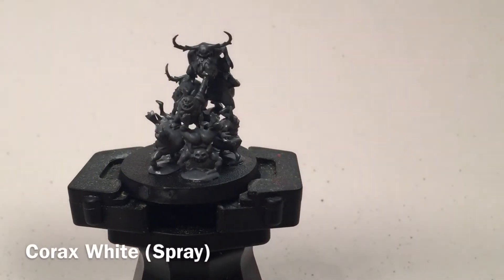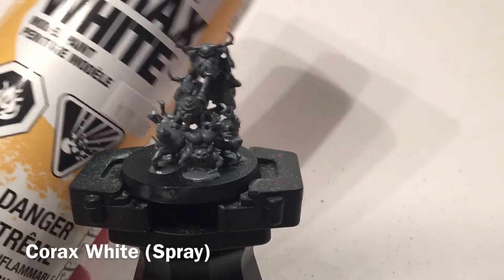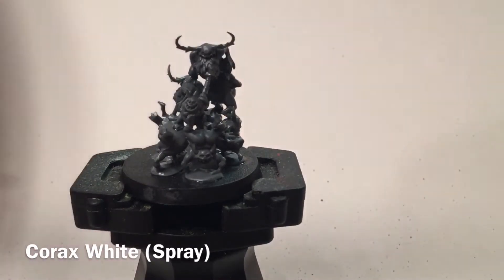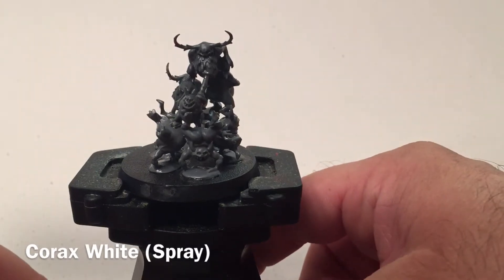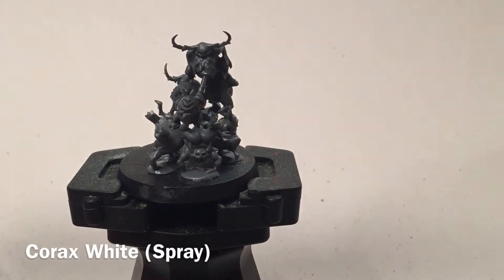We're going to start by priming it with Corax White, which is just the overall spray paint base coat. We're going to do that now and we'll be back in a few minutes with it painted and based up with white.